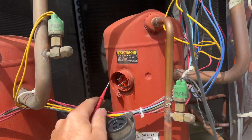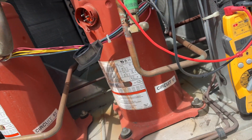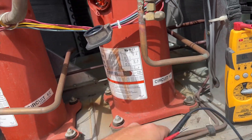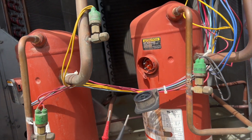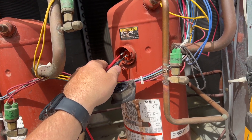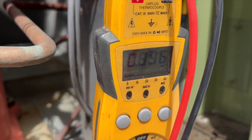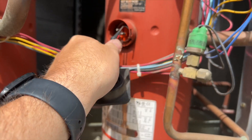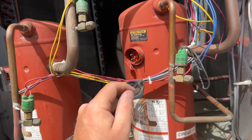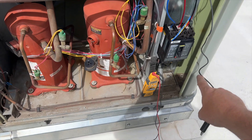Now we're going to check the compressor itself to ground — and looks like this one leg is grounded. Let's ohm this out. This is a three-phase compressor — when we ohm it we should have the same reading on all three legs. We've got 44.4 on one, 0.895 on another. Every single one is different. Yeah, this compressor's toast.